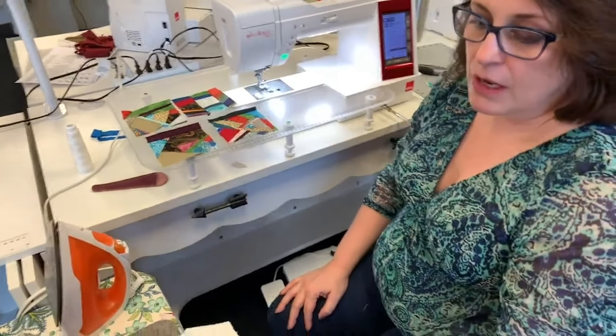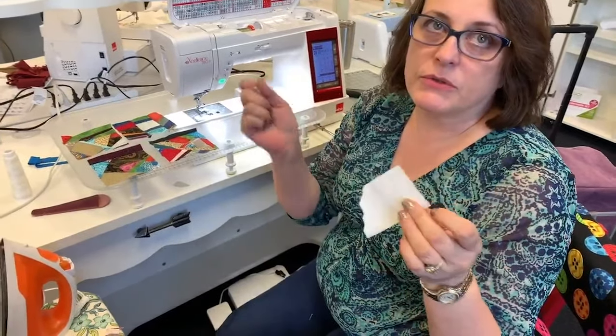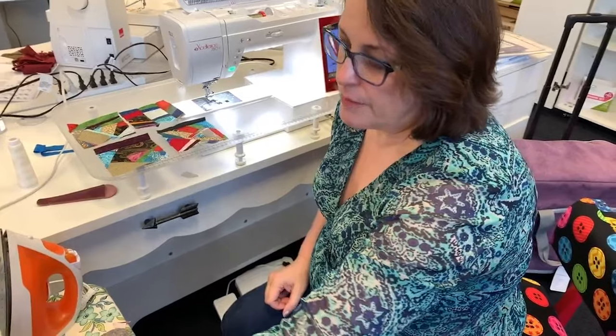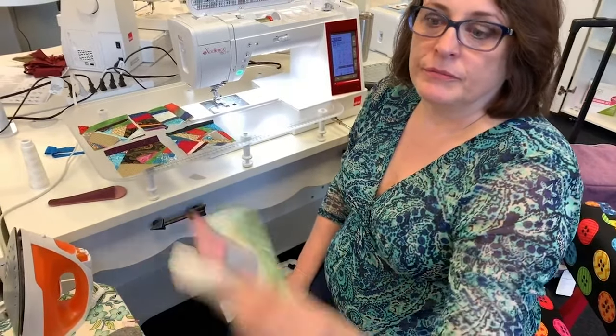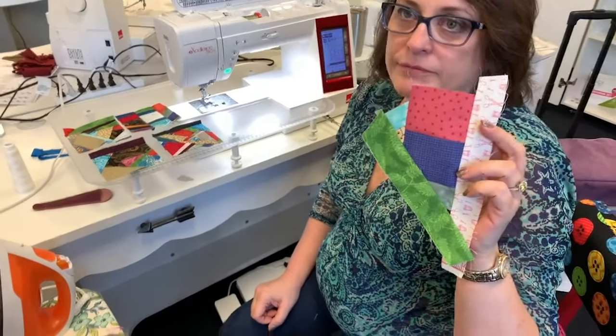What size stitches did you use? I'm using a 2.4 millimeter. You could make it smaller, but if you make it too small with the paper it'll cut the paper as soon as you start sewing. Normally with piecing we use 1.8 millimeter, so a little bit bigger — you could probably go two-and-a-quarter.